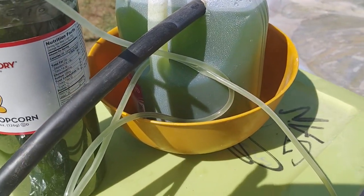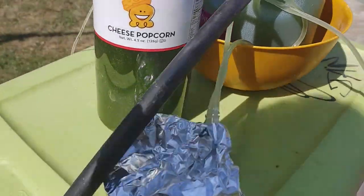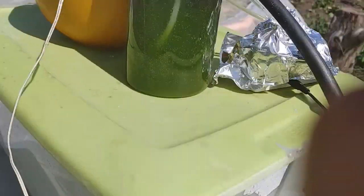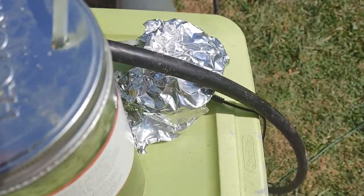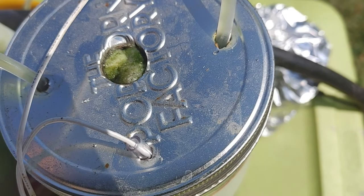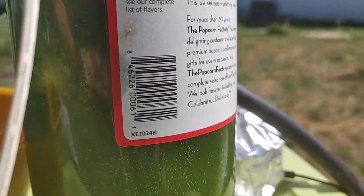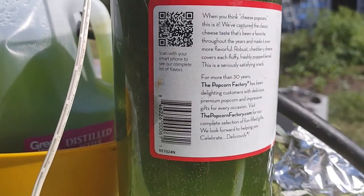This is a makeshift electrocoagulation algae harvester driven by a 12 volt battery. At the top here you can see a little hole that shows the harvested algae starting to come out of the top. Here are two aluminum electrodes being driven by 12 volts at about 20 amps or so.